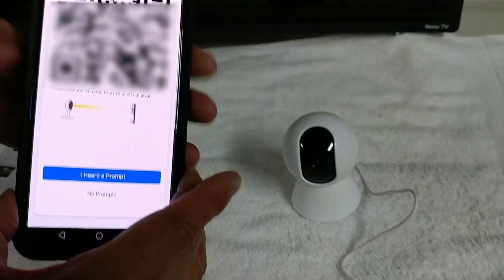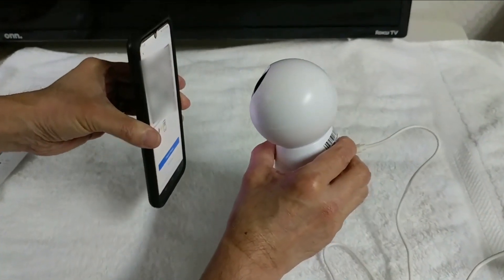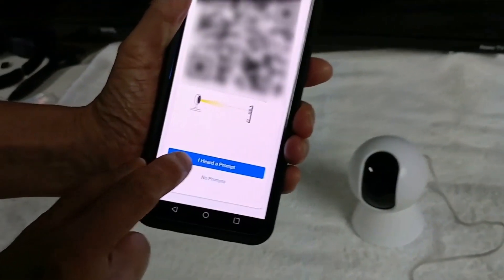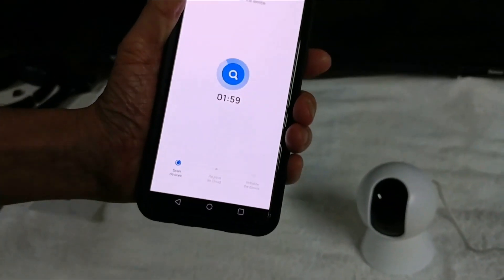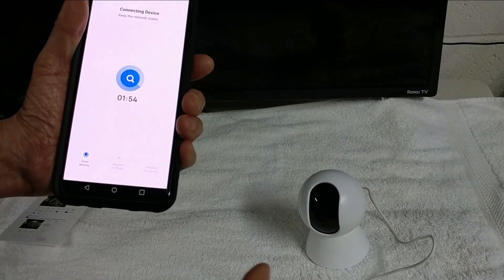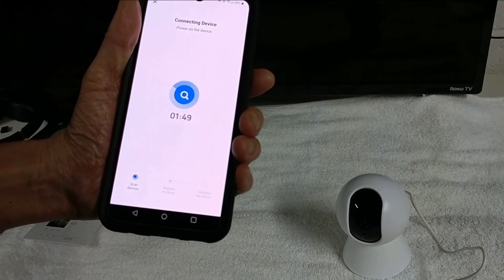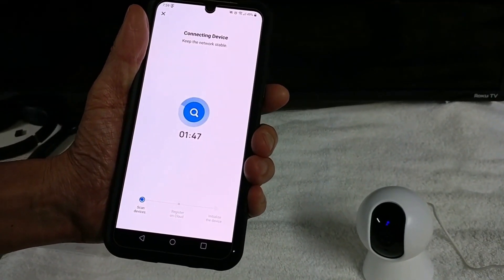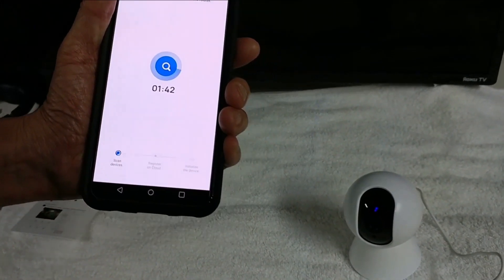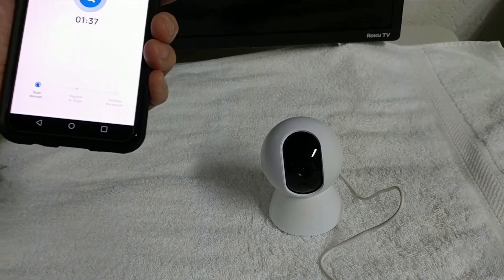Ok now, here's the trick. That's the key to getting these things on the network. You have to actually scan the QR code with the camera. It will take just a minute. See the lights flashing right there? I should pick it up in just a moment.